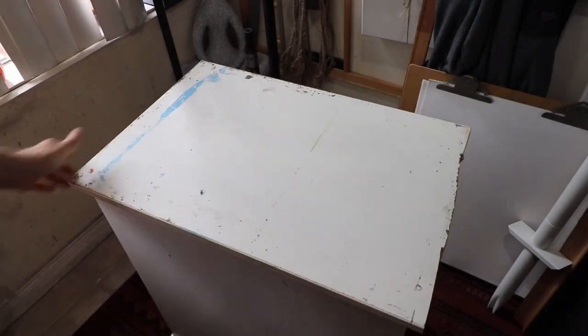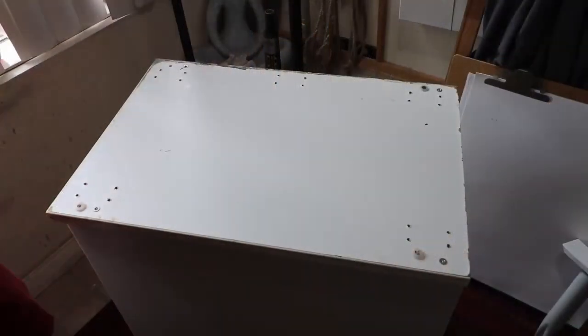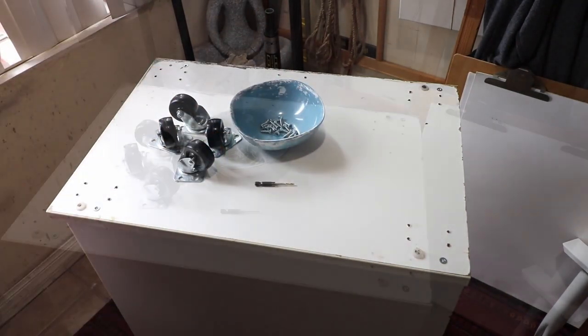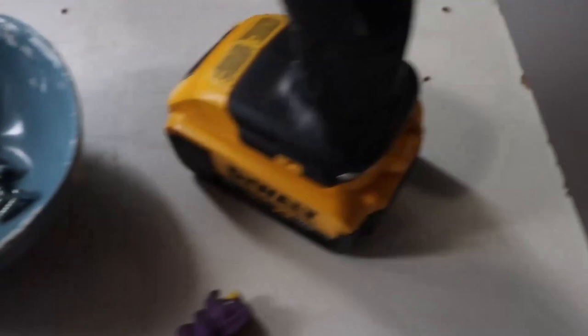The first step is to flip the table upside down. Then start putting all your supplies on top, because you are going to be working directly on the bottom of it with it reversed. If you notice, there are already holes at the corners of this table, because I actually created this table a while back. But for the purpose of this video, I'm going to do a demonstration on how I created them.